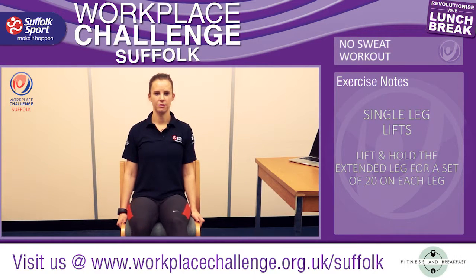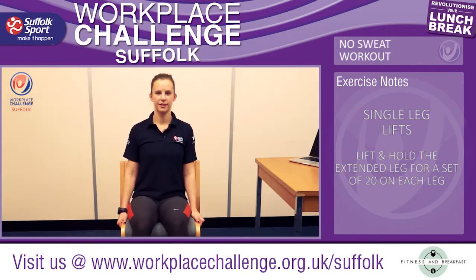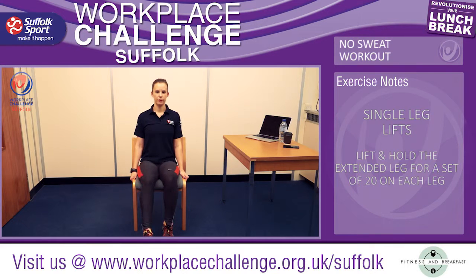20 reps from here — leg out straight and up, and up, straight and up. Keep breathing. Those stomach muscles will start to feel a little bit more engaged. Keep that spine lengthened. Straighten that leg, lift it up. Using the support of the chair, keep those legs nice and straight.